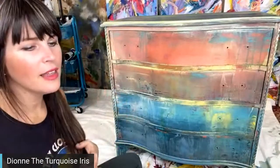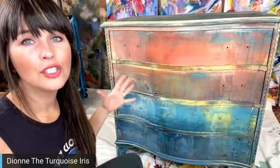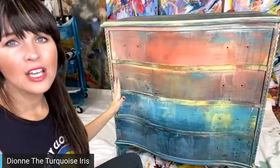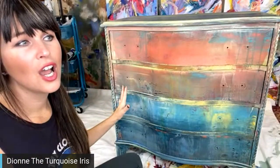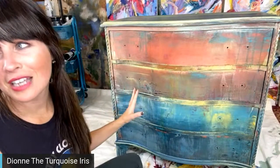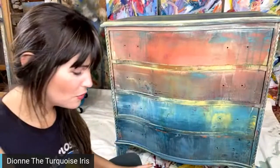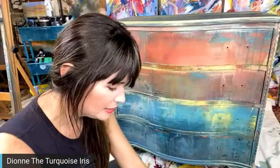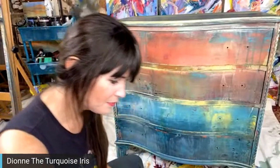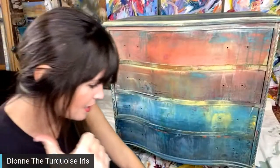Matt picked up a buffet for me yesterday — he and Elijah brought it home. I've decided we're going to do an abstract on the front of the buffet, like we do on canvas. Michelle found it and sent me to Norman; I sent Matt and Elijah to pick it up.